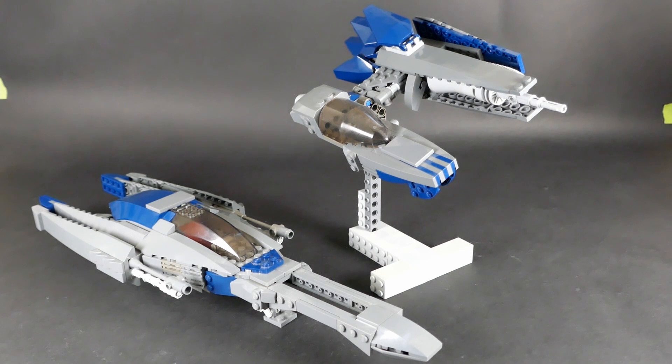Hello everyone, and welcome back to my channel. It is Thrawn's Revenge here with another mock video. This time it's old models.